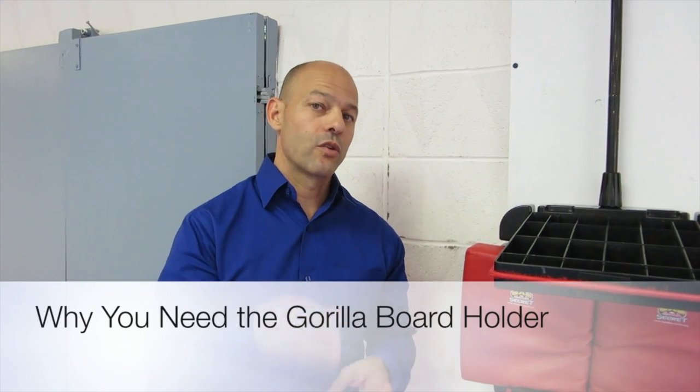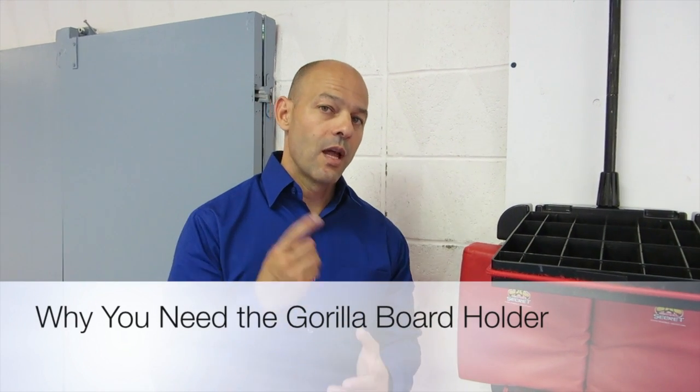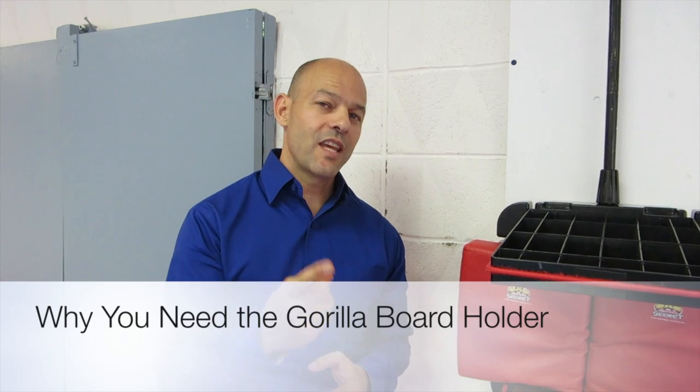All board holders should answer three simple questions. Number one, does it create a stable braking platform? Some do it better than others. Number two, who's going to hold for me if I'm by myself or if I want a power brake and it's only me and a partner? Number three, where can I brake?